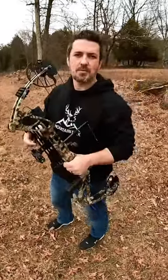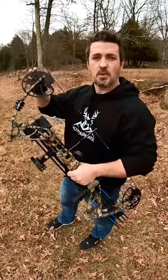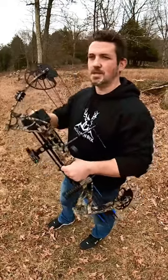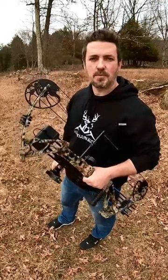This is a great entry level bow here guys, just $200. Fully adjustable if you want to grow into it — if you have a teenager and want to adjust the draw length and draw weight, you can definitely do that. Be sure to check out the full review on my channel.